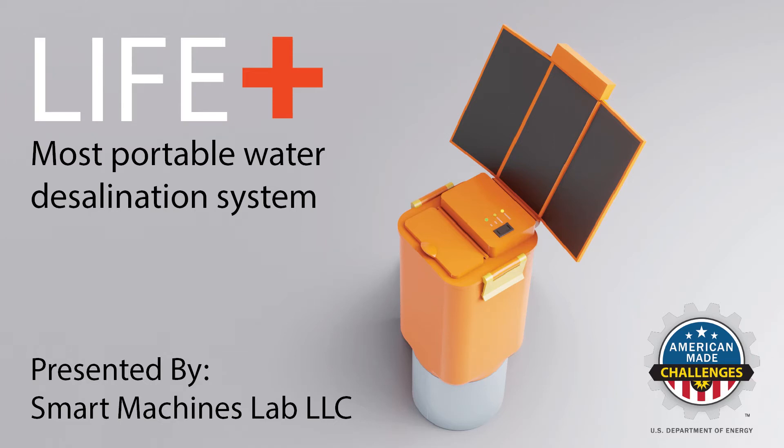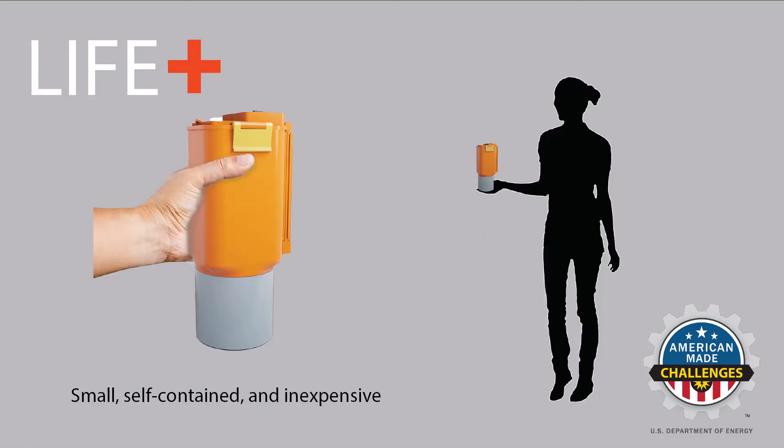Smart Machines Lab would like to introduce the LifePlus desalination system. Small, self-contained, and inexpensive, the LifePlus is ideal for at-sea emergencies.